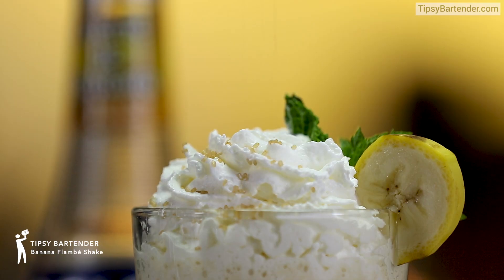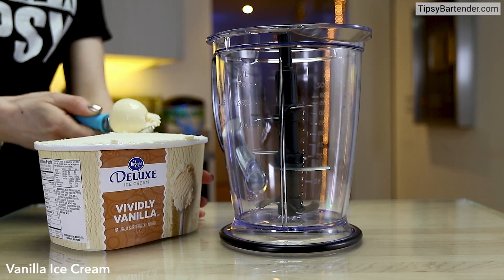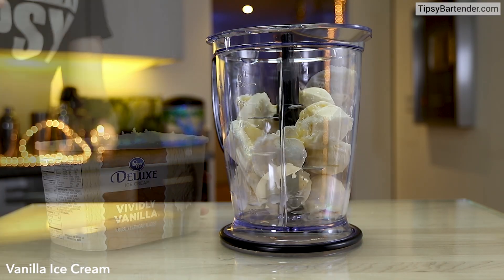Ladies and gentlemen, banana flambe shake. Okay, where's the fire though? Anyway, vanilla ice cream.